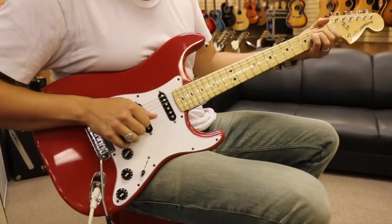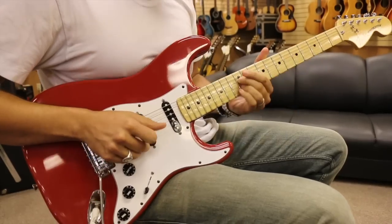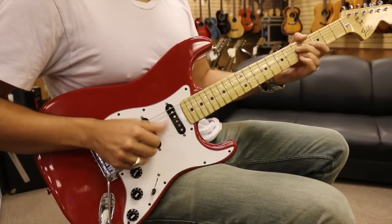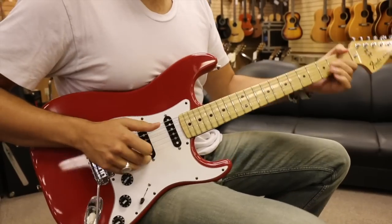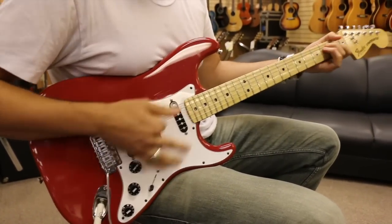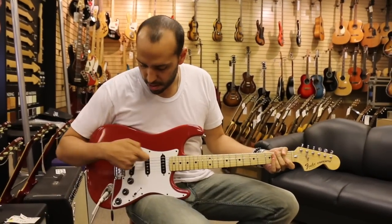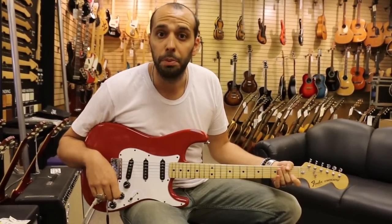Let's go into the two position here. The two position is going to give you a combination of the bridge and the middle pickups together.